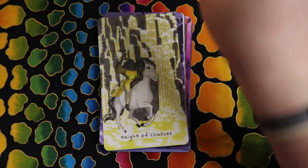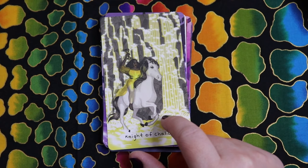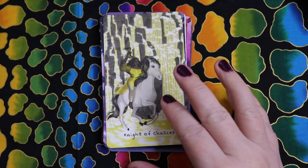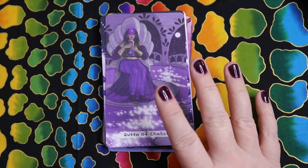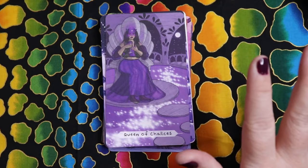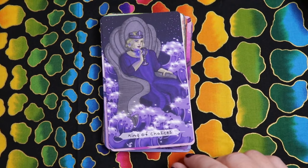The Knight of Chalices in solar plexus — she looks very embodied and confident. I love the change in perspective, seeing her coming towards us. The Queen of Cups in third eye, surrounded by tranquility — the pool is still but sparkling, with moonlight in the background. She's seated on a seashell throne. And the King of Cups surrounded by waves, throat chakra, which really works for the kings.